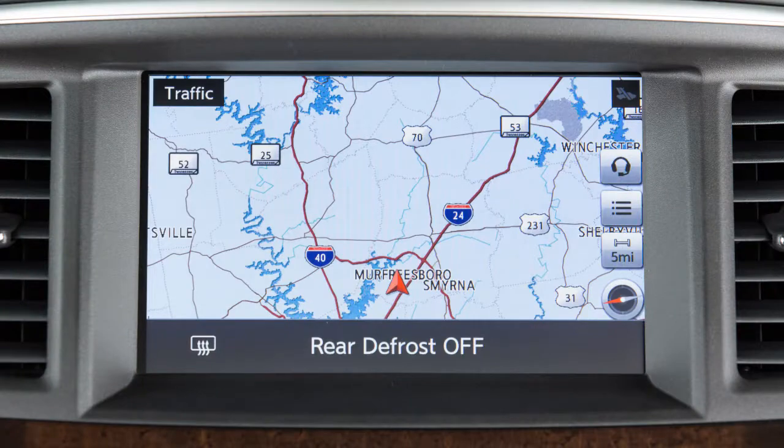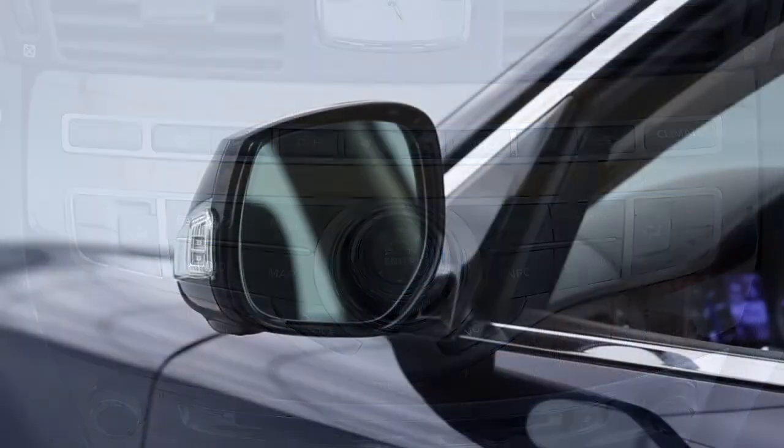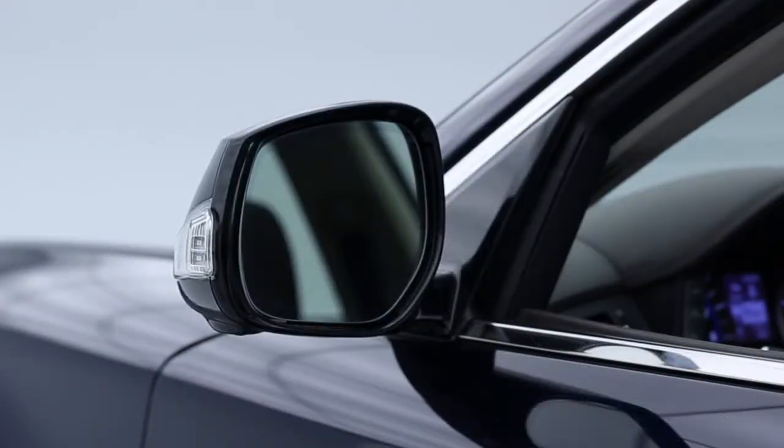The indicator light will be illuminated on the display screen. The rear window defroster automatically turns off after a period of time. To turn it off sooner, you can push the defroster switch a second time.